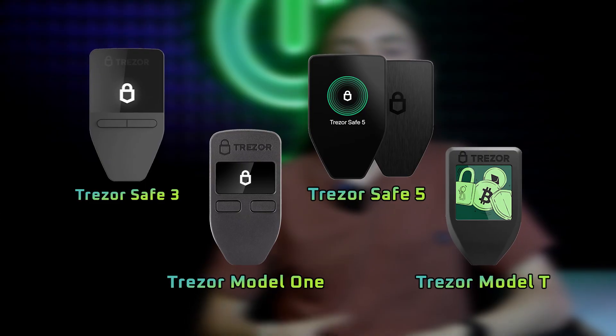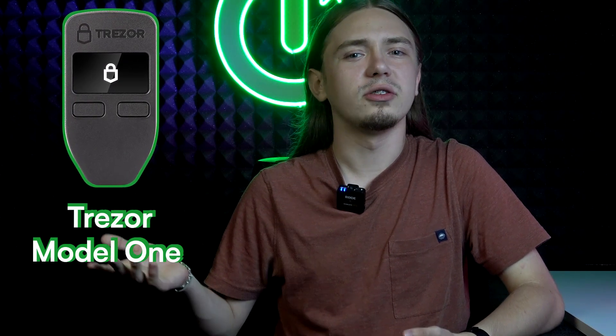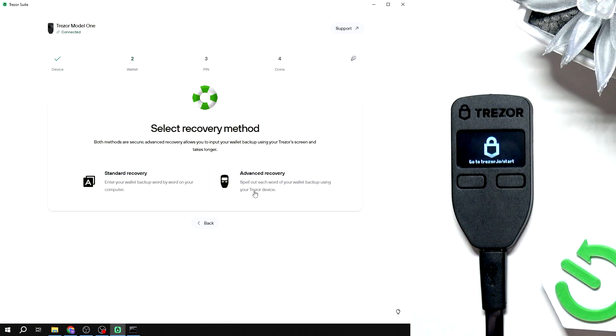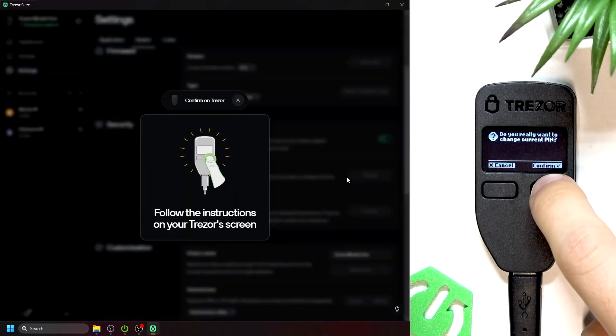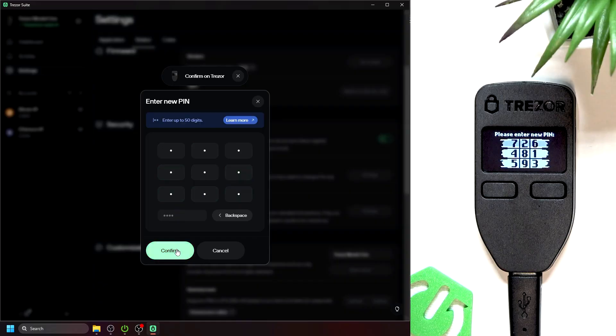Time for Trezor. Trezor is actually different between different devices. Model 1 doesn't feel too secure — if you restore it using a seed phrase, you enter the seed phrase on your computer. The only security protection is the fact that your Trezor displays the order of words in your phrase, which means if someone is reading your computer screen, they won't know the order of words in the seed phrase, but they still got the words. Also, typing the PIN is quite weird: Trezor shows the order of PIN tiles, but you click on the computer.